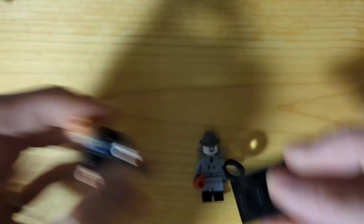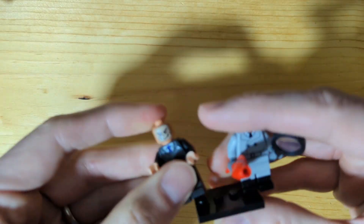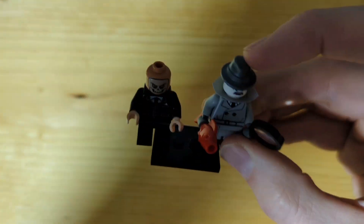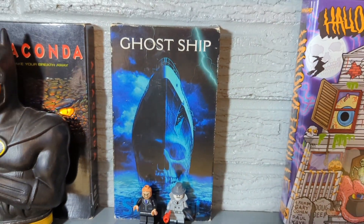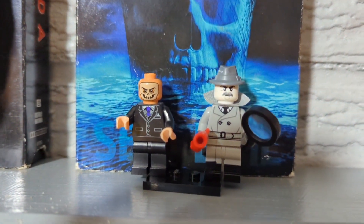Oh yeah, he came with a little stand. I'll put them together like this. And then they can just go right here and live right in front of Ghost Ship. Very nice.